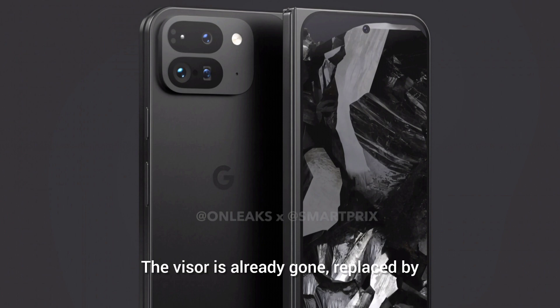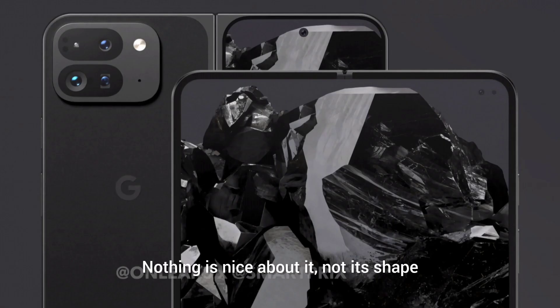The visor is already gone, replaced by the ugliest camera island in the mobile world. Nothing is nice about it — not its shape, not its proportion or placement.